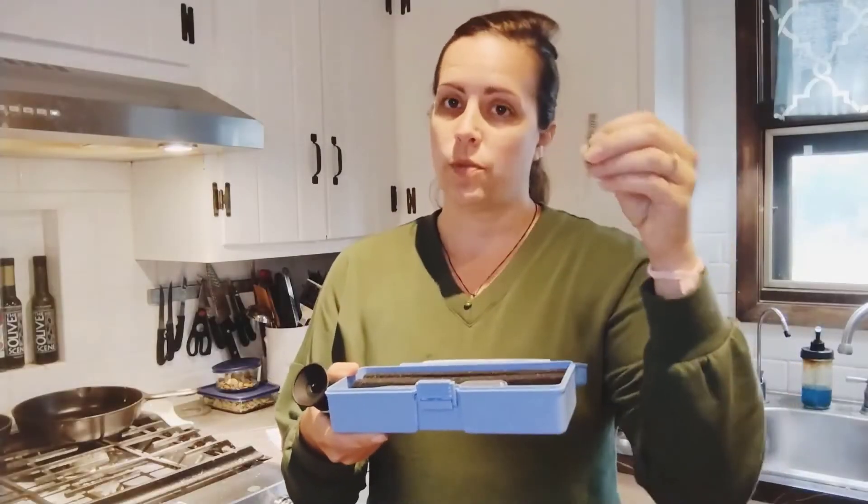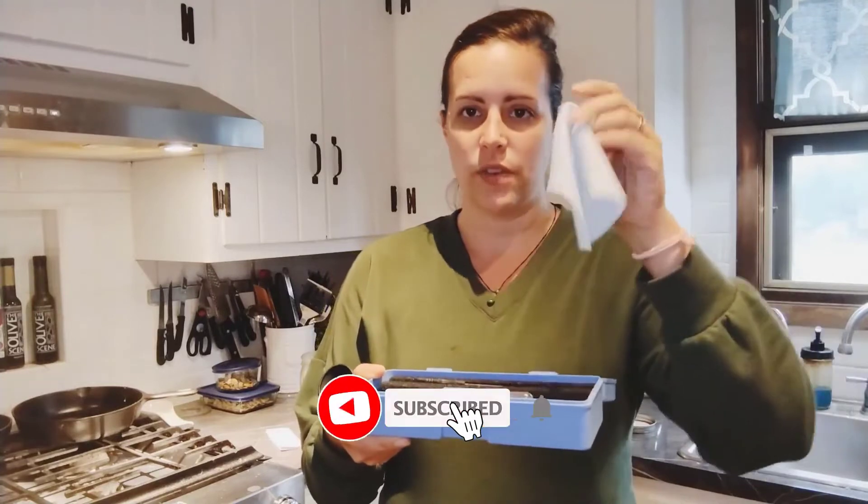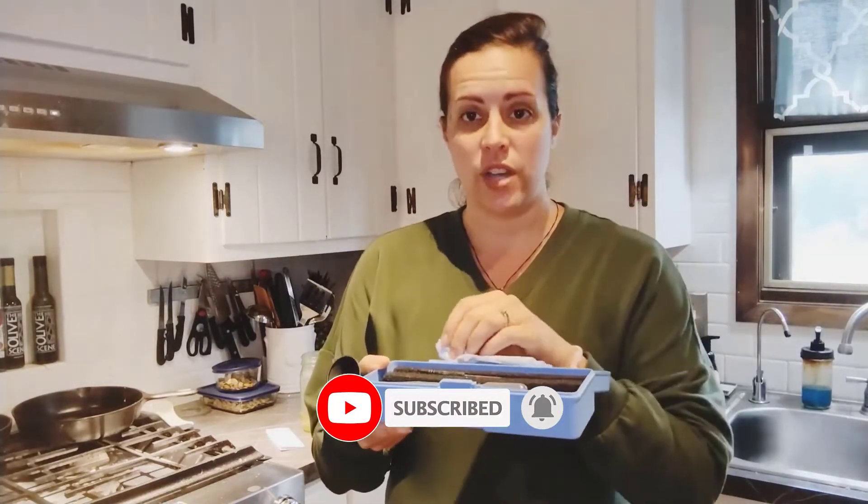Today we review the best 5 refractometers so you can choose the right one for your purpose. After spending 2 weeks of research and consumer surveys, we compiled this list.